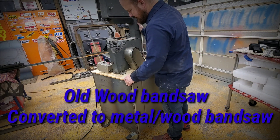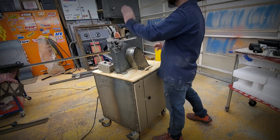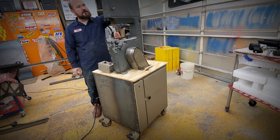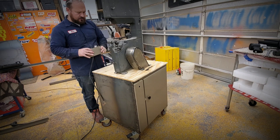I just fabbed this bandsaw table. This is an old craftsman wood bandsaw, and what I did is convert it so I can cut metal on it. I can slow the speeds down with this controller.